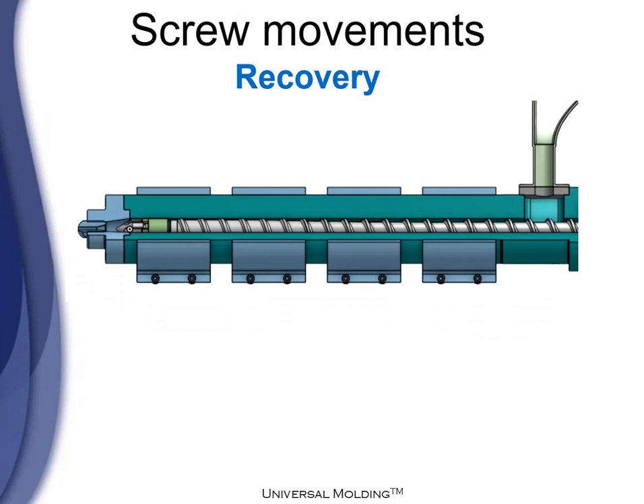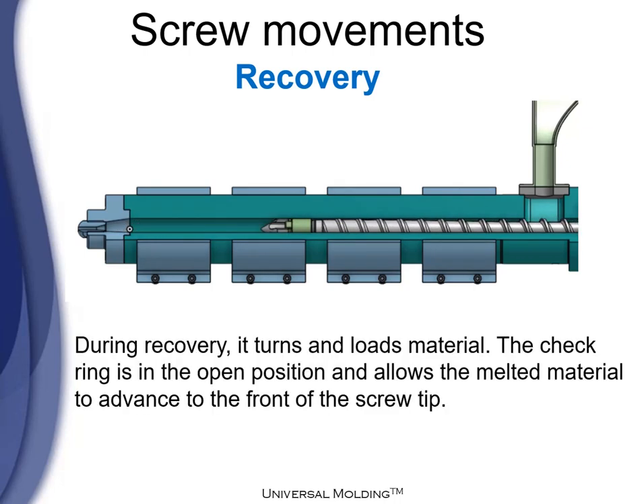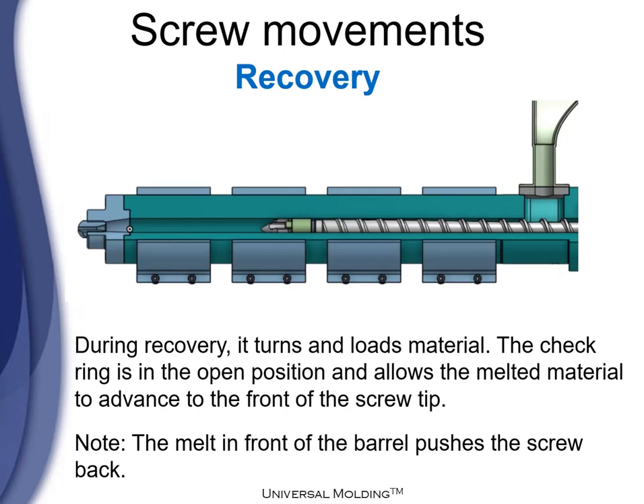Now let's see the screw movements during the recovery stage. During recovery, the screw turns and loads material. The check ring is in the open position and allows the melt material to advance to the front of the screw tip. Important: the melt in front of the barrel is what pushes the screw back.